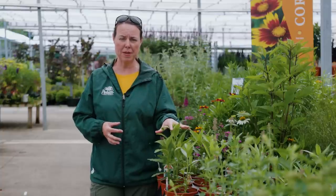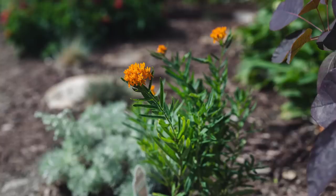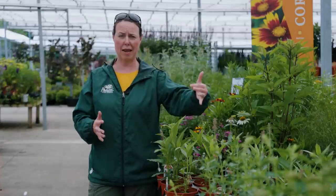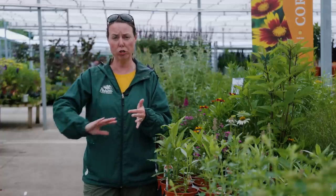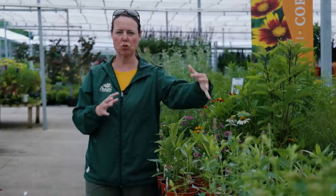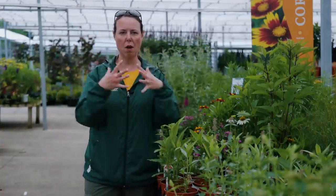When you do plant milkweed, they really do best if they're towards the edge of the beds. Some of these can get tall, so taller varieties go in the back edge and shorter varieties in the front edge. Studies have shown that butterflies are really able to find milkweed when it's not planted among all these other different perennials, shrubs, and trees. They really like a nice bunch right out with a mulch border — they'll come by the droves.